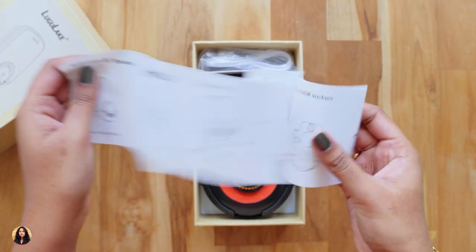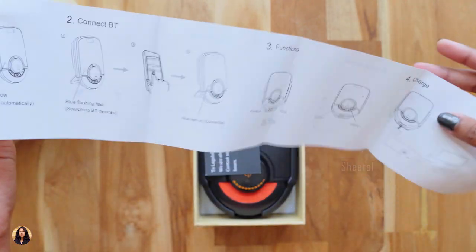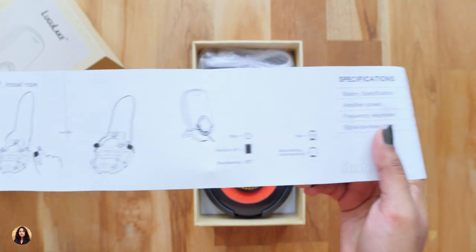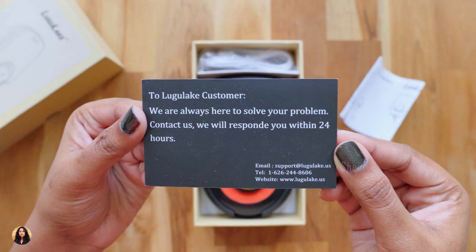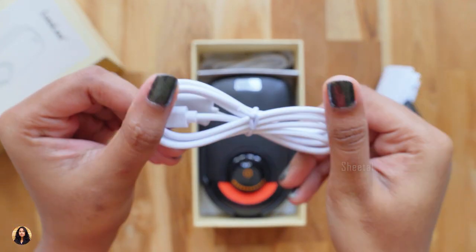On the top we have the user manual. It has complete information about the product like how to turn it on, different features of it and many more. So do read it guys. There's also a business card related to customer care. This is the USB cable — it's a regular USB to micro USB cable.